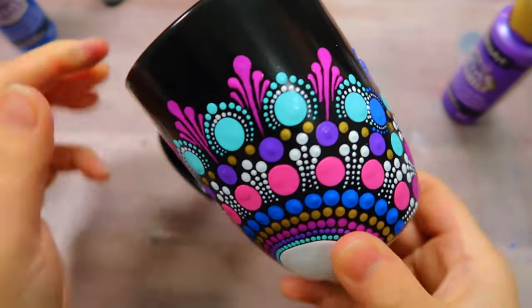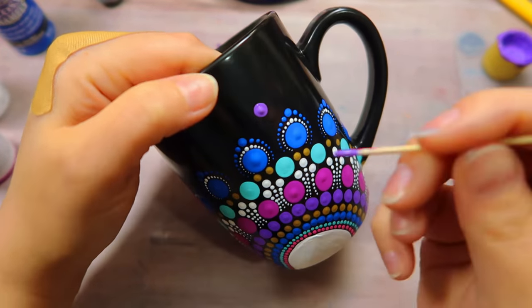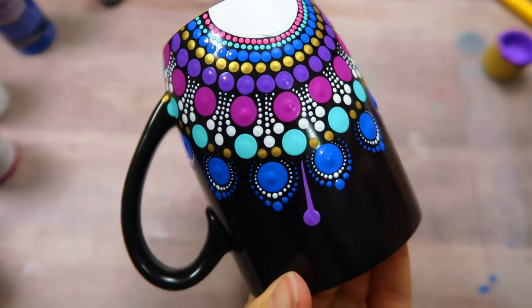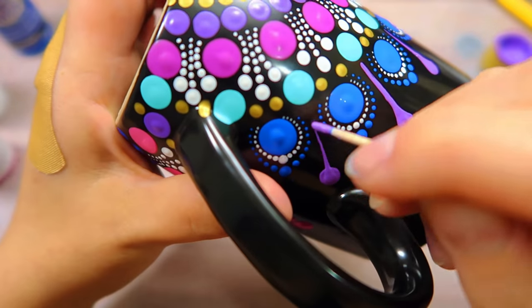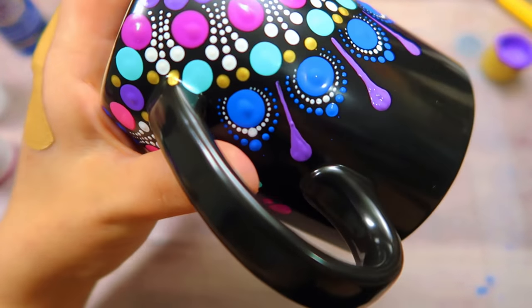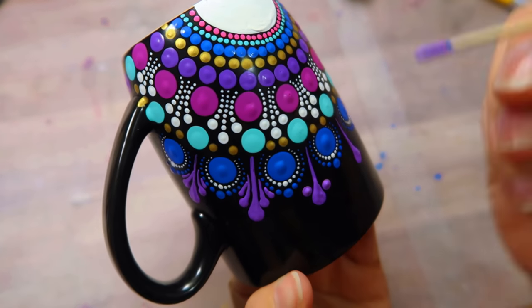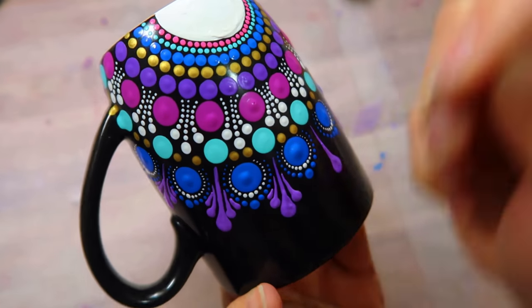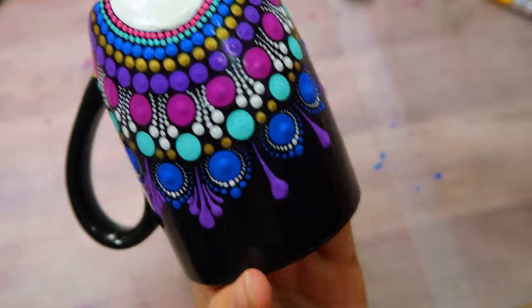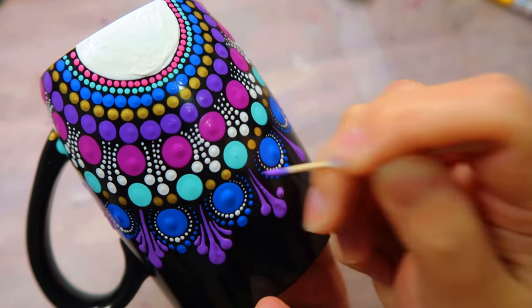I did the swipes with Vivid Violet on one side, and on the other side I'm going to use Lavender — just make your dot and then smear it down towards the center. And that's as far as I go with this design. I'm going to leave a little bit of room at the top.